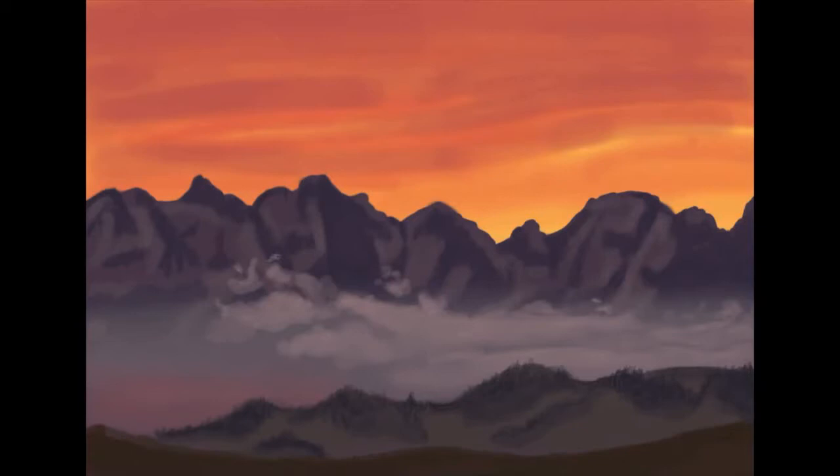I learned some new techniques for how to blend colors for the sky and how to do a scenery in general. That's not something I've ever really done, and I really enjoyed learning how to make the little clouds in the mid area. That was a fun little technique. If nothing else, I think you should go watch the video just to learn how to do those little clouds, if you're into scenery and landscape type artwork.